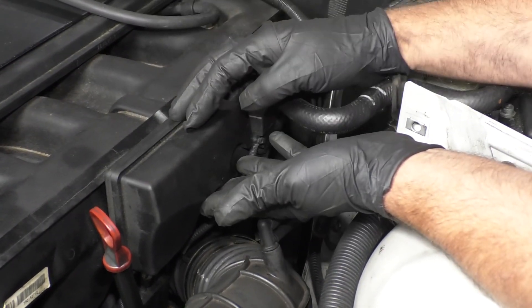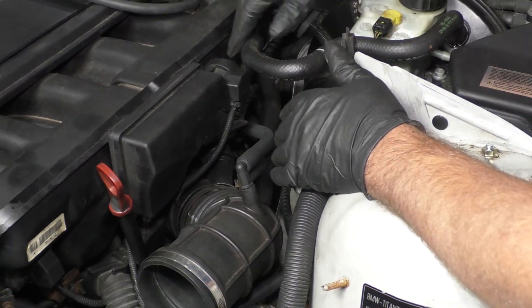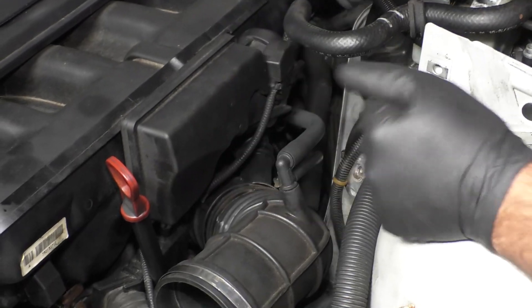To remove and replace this intake manifold runner control, you don't necessarily have to take all these panels off, or this cover, or even the air box, but it's a lot easier for us to show on camera taking it out.